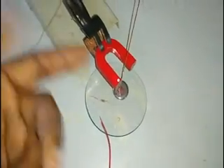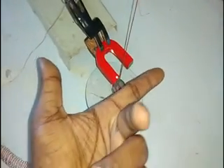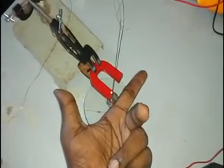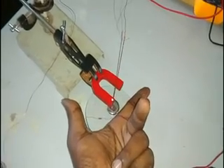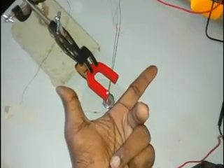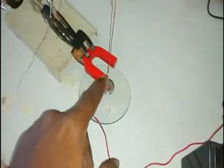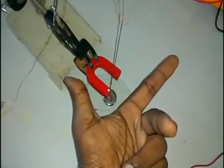The force is applied in this direction, so you have to arrange your fingers like this: the index finger indicates the direction of the magnetic field, the middle finger indicates the direction of the flow of current, and the thumb indicates the motion of the conductor. From this, we can see that this is the north pole and this is the south pole, because the conductor is moving in the direction the thumb is pointing.